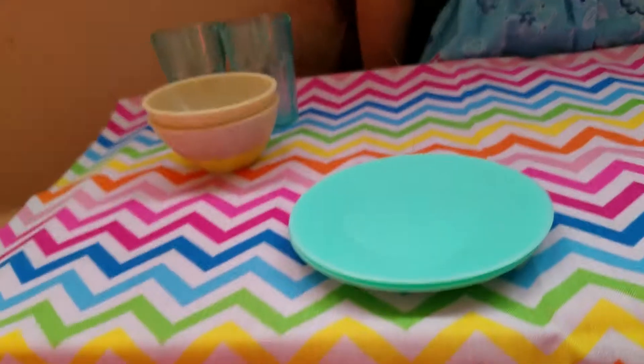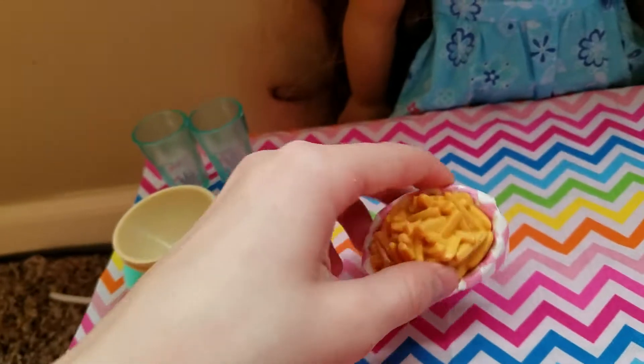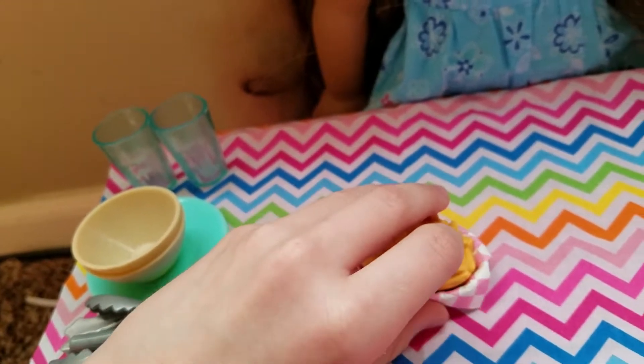So first, there is the bench and the table. They are connected. This also comes with a tablecloth, and I think it's really cute and it's the perfect size.